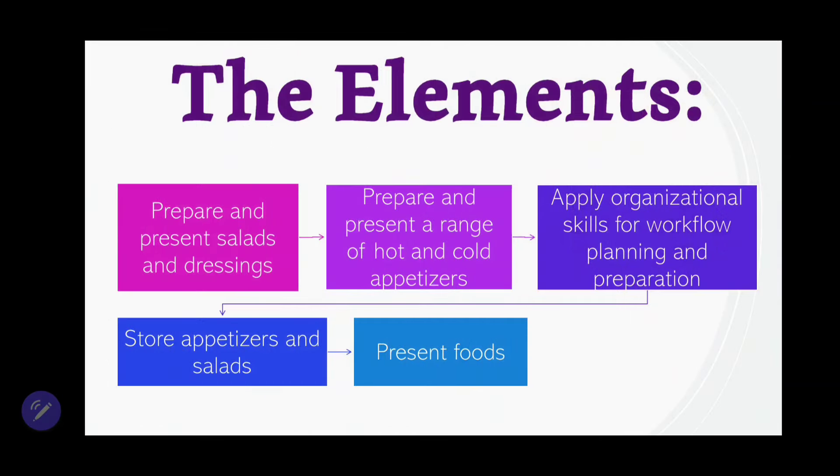Now let us look at the elements that you are being assessed on. First: prepare and present salads and salad dressing. Second: prepare and present a range of hot and cold appetizers. Third: apply additional skills for workflow, planning, and preparation — that is referring to your time plans. Also: store appetizers and salad, and present food — so how you garnish, how you decorate, etc.